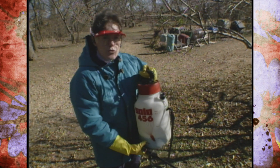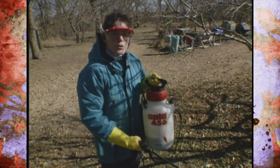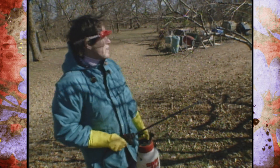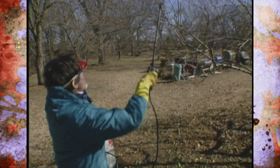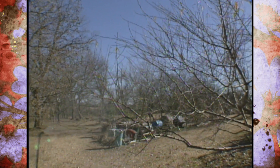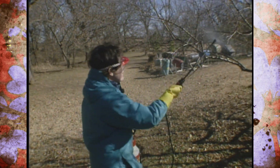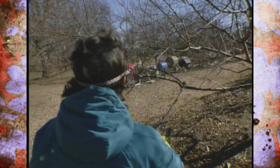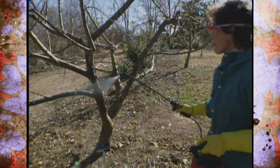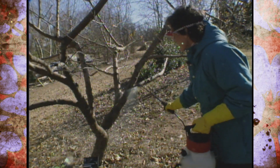What I'm using today is COSIDE 101 — it's a wettable powder, so I want to make sure I keep it agitated as I spray. The wind is just barely out of the north, so I want to spray with the wind at my back, starting at the top and working my way down. You want to coat the stems fairly thoroughly and make sure you coat not only the outer parts of the tree but also the main limbs and all the way down to the trunk.